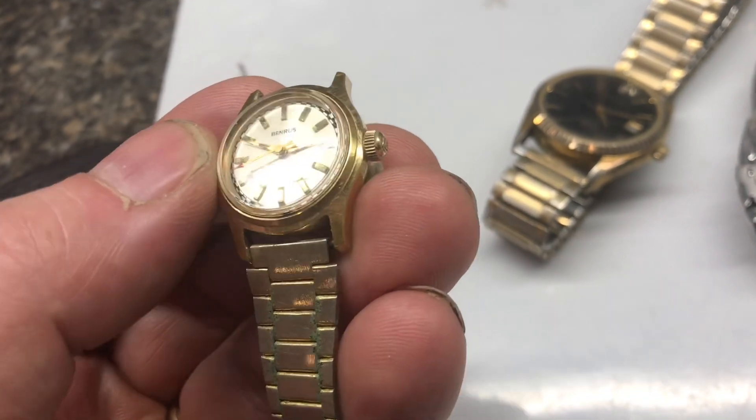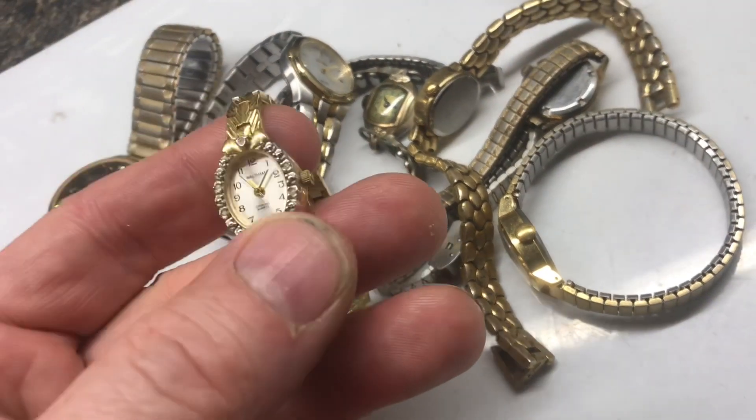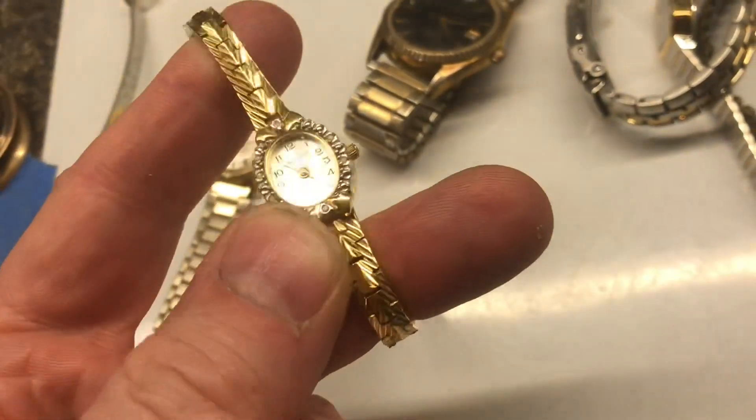The watch itself in running condition could be $50 to $60, so we'll take our time with this one. Here's another Waltham ladies watch in pretty good shape. This one's a quartz watch, probably worth about $15.